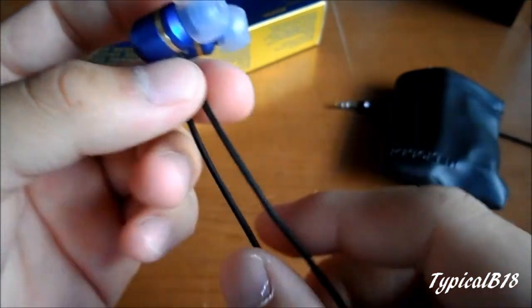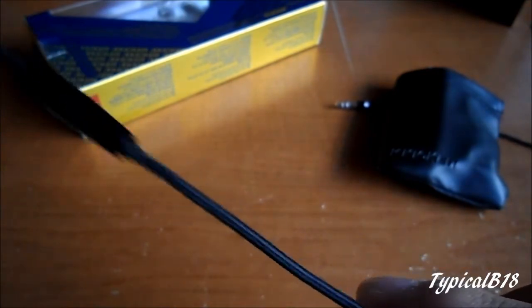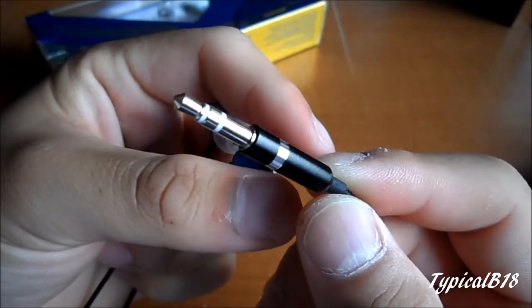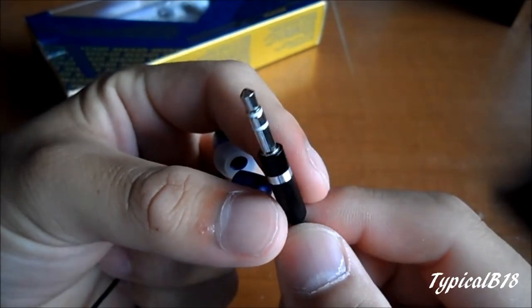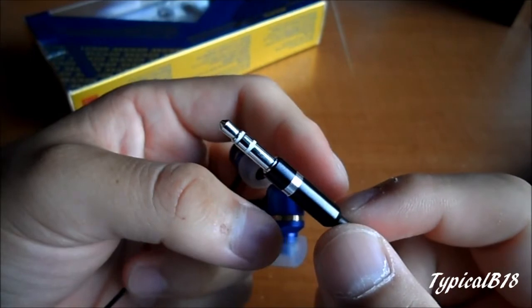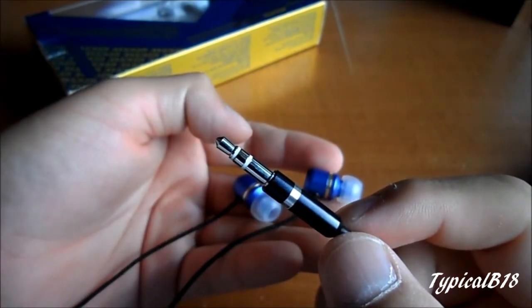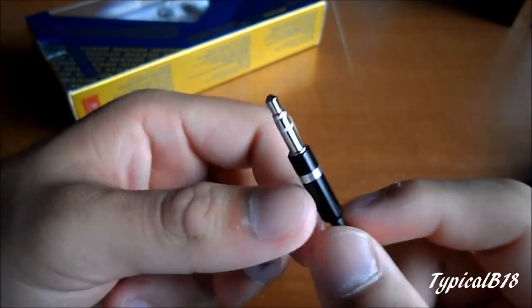The black braided cable goes all the way down to the jack — and there it is. As you can see, the 3.5mm jack fits everything: iPods, iPhones. This does not have a microphone, so don't expect to make calls through it — it's just for listening to music and watching videos.